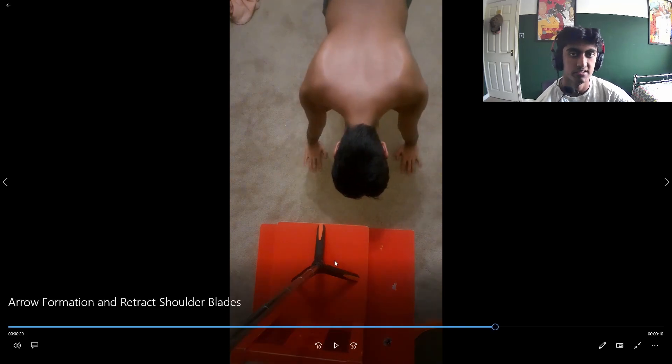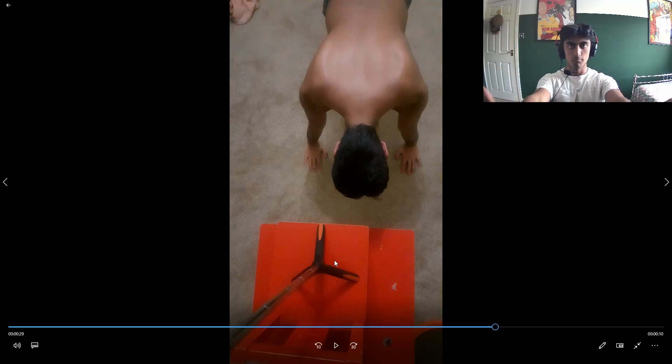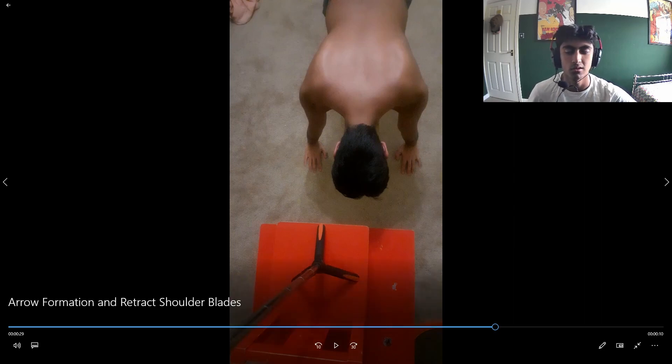A mistake I see a lot with push-ups is that people flare their arms out too much, creating a T-shape, which is not what you want. You want to keep your arm path kind of close to your body. The reason you don't want it out to the side is that I think it causes something called shoulder impingement or some similar injury, and it also won't activate your chest as much.